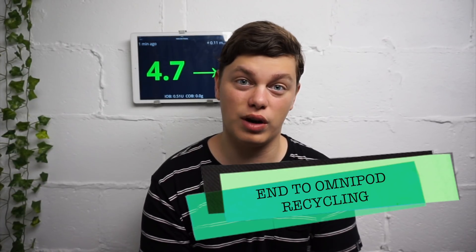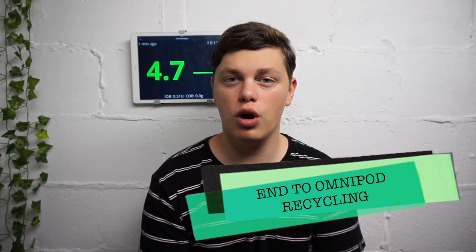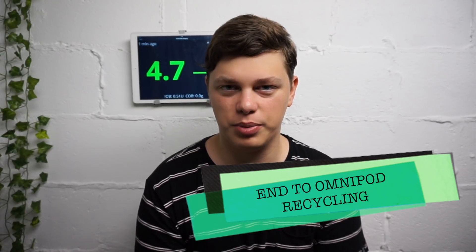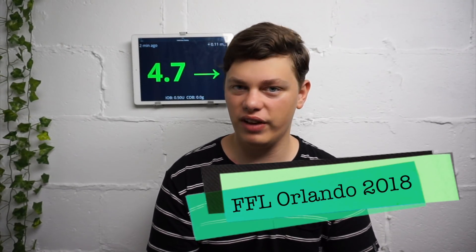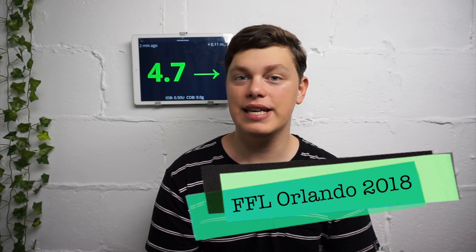Time for some rapid fire news. Omnipod has stopped their pod recycling program due to a low number of participants. The Friends for Life conference was held this month, and here are the top three things noted at the conference.